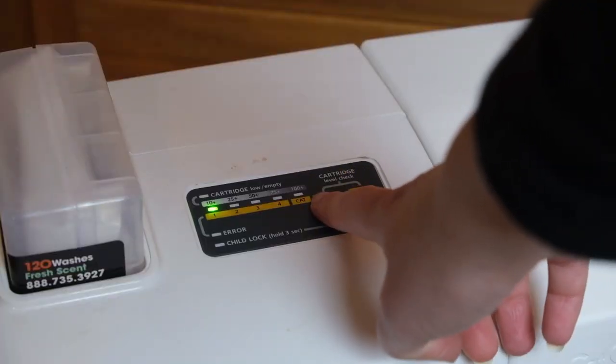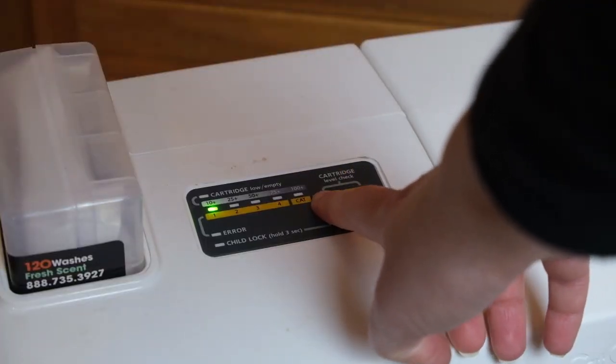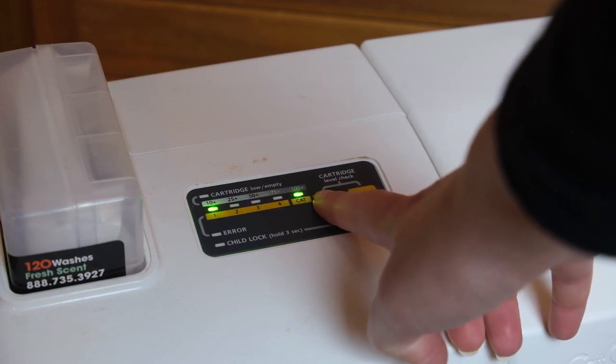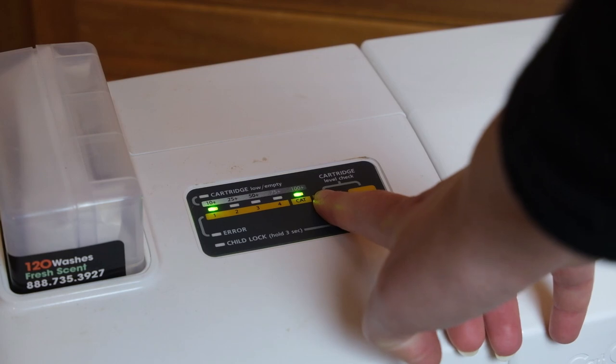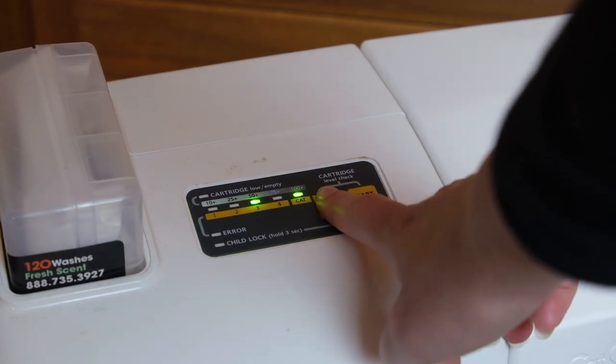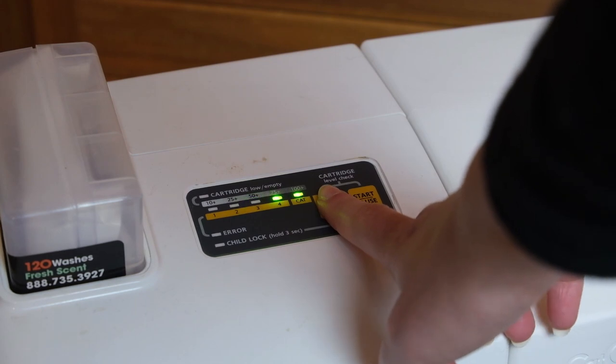Like a lot of other automatic litter boxes, the Cat Genie is programmable. You have a few different ways of programming it. As soon as you have it plugged in, you can use it in manual mode, which means you'll press a button to trigger a cycle. You can also use it in cat activation mode, which senses when a cat is in the litter box and then triggers a cycle. In addition to cat activation, you can set it to run at set intervals — every six, eight, twelve, or twenty-four hours.